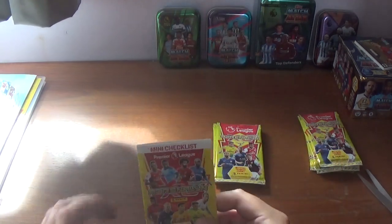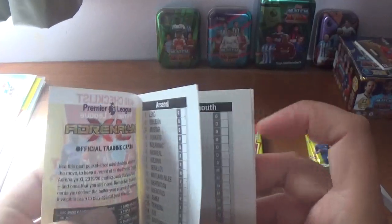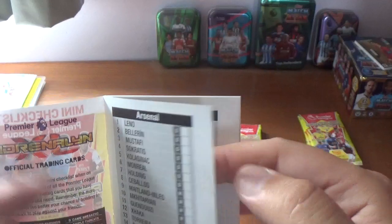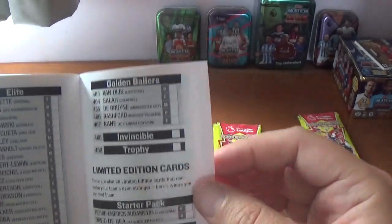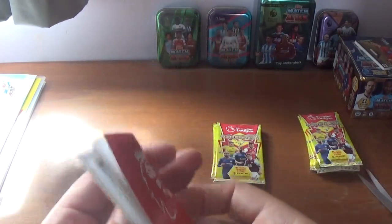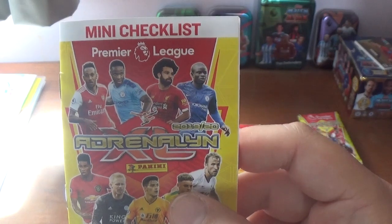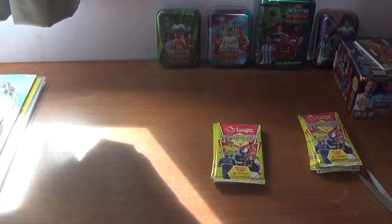Now on to the little mini checklist — this is a cool little feature. Same players on the front again, and it's like a little checklist where you can tick off the cards as you get them. It's even got the limited editions so you can keep up with what you've got. I'm going to keep this empty and not tick off what I have, as it makes a nice little collectible — that would be my advice, but each to their own of course.